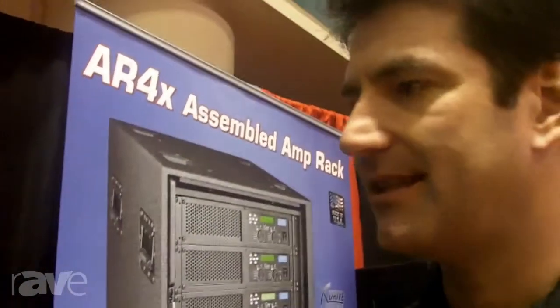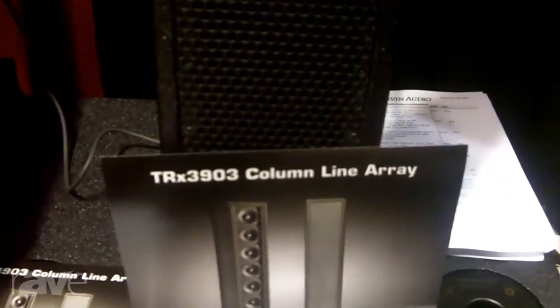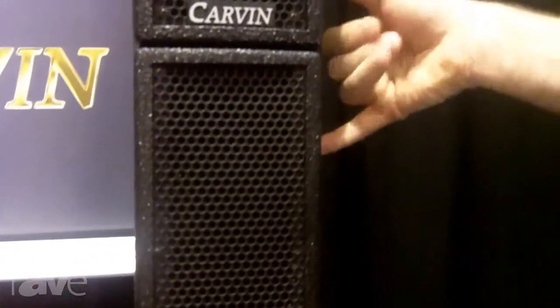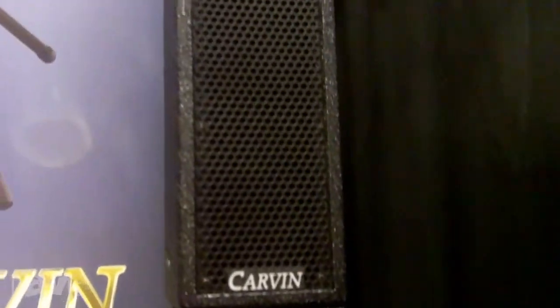Hello, this is George Dreyer with Carvin Corporation and we're at Infocom 2013. I'd like to show you the TRX3903. It's a column line array with nine three-inch speakers. Each column section has a seven-inch pole mount between them and in the cabinet, and it typically takes a 218 subwoofer to keep up with a set of columns on each side.